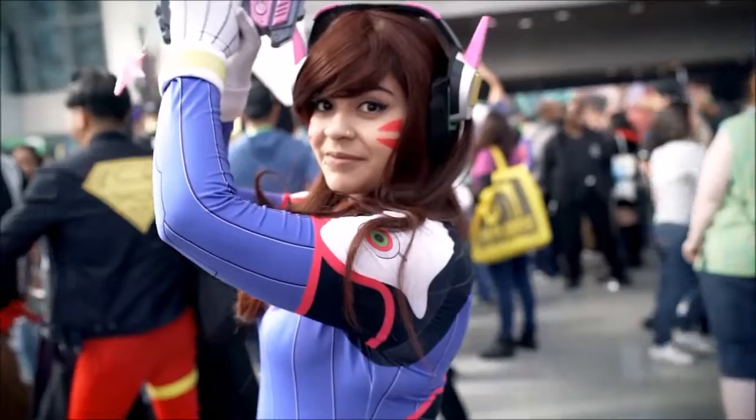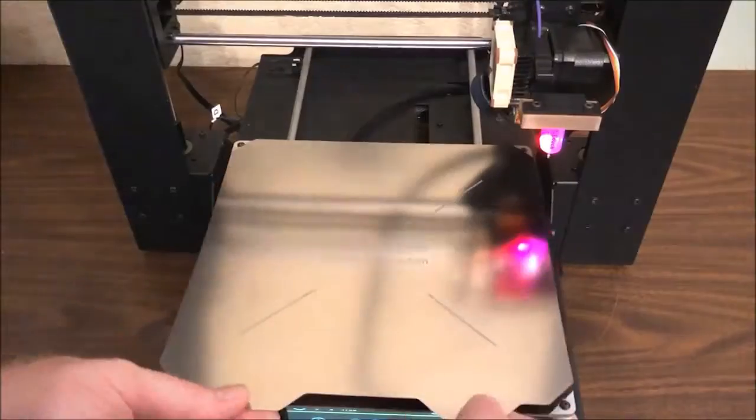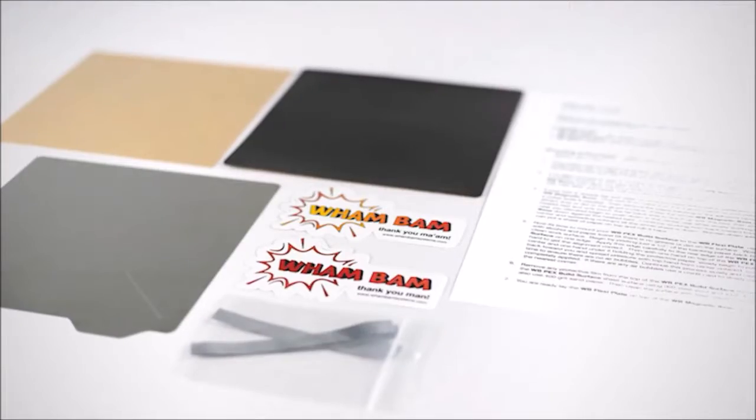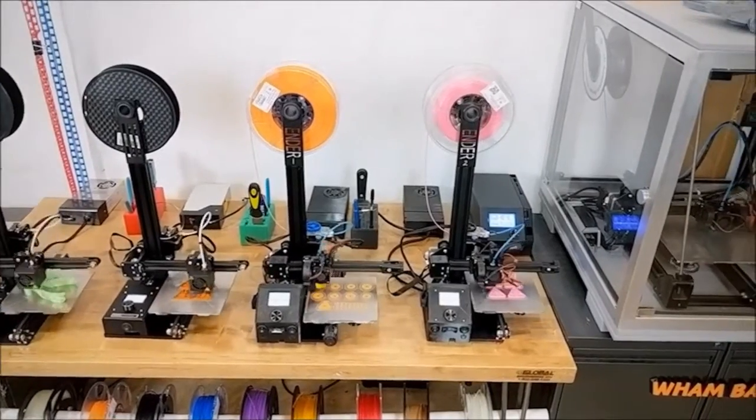Whether you're a 3D printing enthusiast, a hobbyist, or a printing pro, you know that print bed issues are 90% of your worries. Wham Bam has resolved all of your problems with our flexible build system.